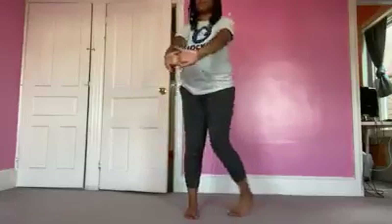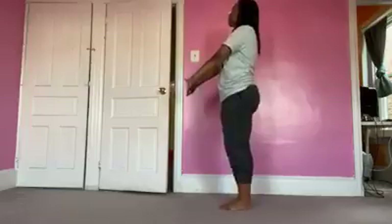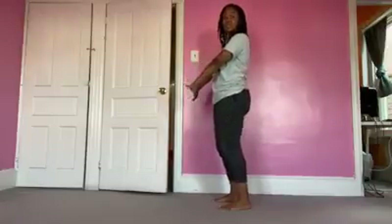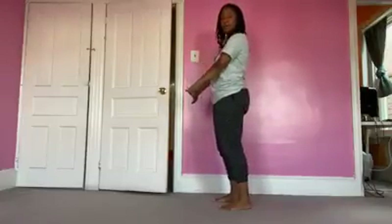Bring the fingers forward, interlace the fingers, and press out. Don't forget to breathe. Don't forget to bend your knees so they're not locked. I have a tendency to actually lock my knees, so I have to tell myself that pretty often.